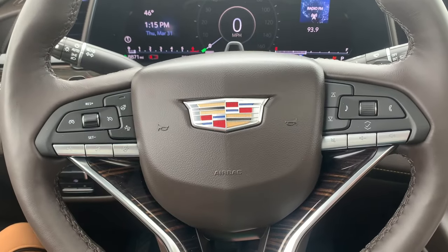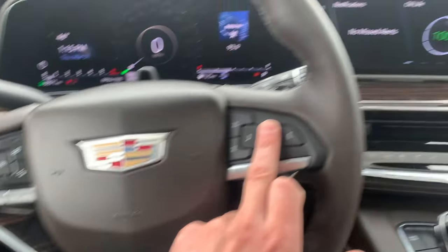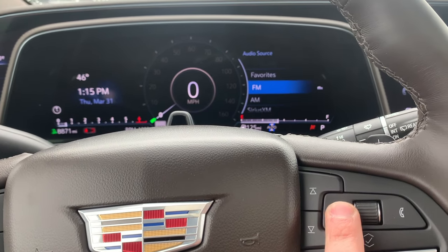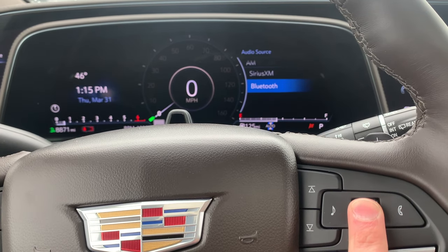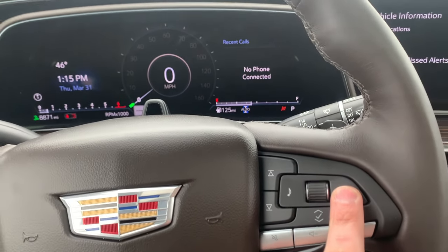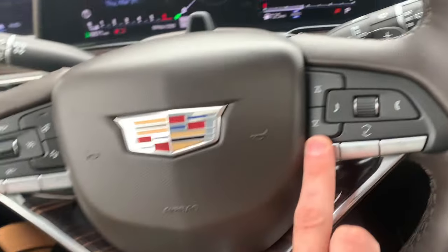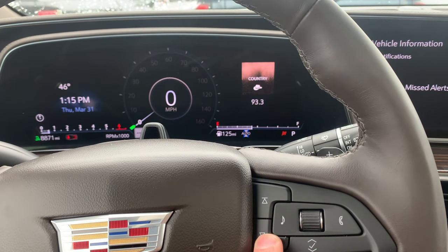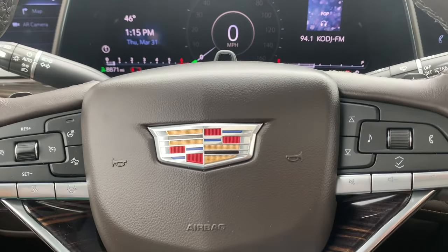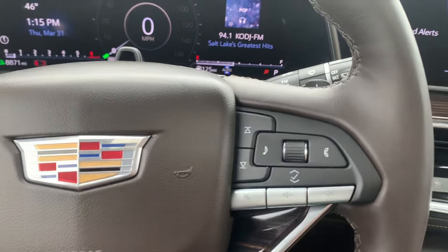Now we're going to do the steering wheel settings. This right here controls the radio — you can scroll through the channels, and by pressing this you can scroll through AM, FM, Sirius, and Bluetooth. This one controls the phone — if you press it you can go to recent calls and control your phone through that. This right here will scan to the next station, this will mute it, this will volume down, and this will volume up.